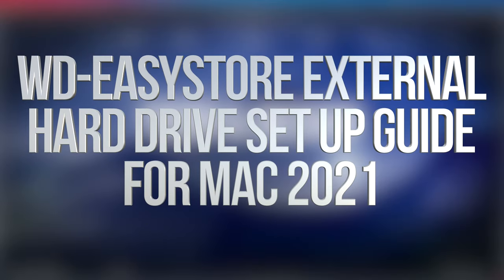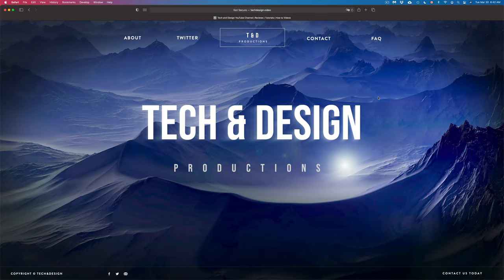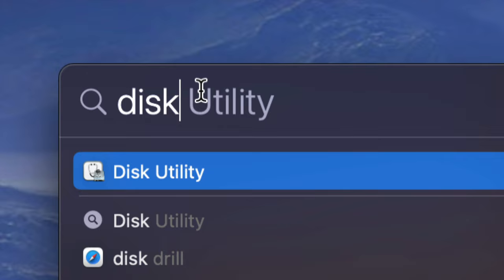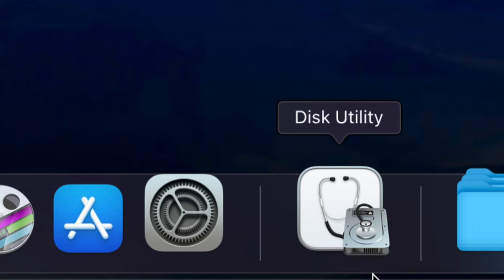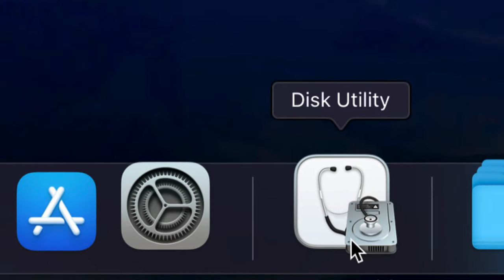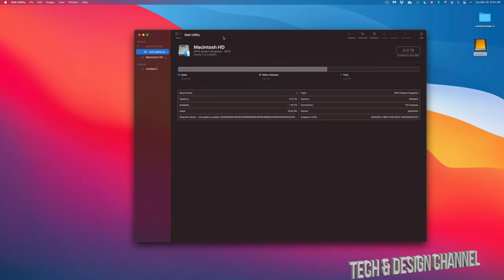Hey guys, in today's video we're going to be setting up your external hard drive or external SSD — same deal, same instructions. Let's get started right away. On the top right-hand corner of your screen you're going to see the Spotlight search icon. Just click on it and start typing 'Disk Utility.' Once you see Disk Utility, just open it up. Some of you may also have it down in your dock.